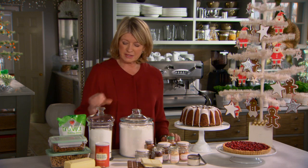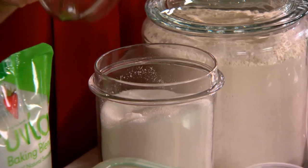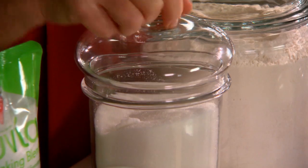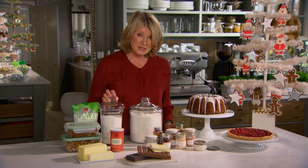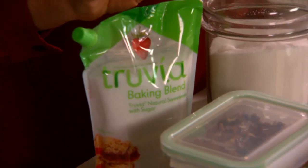Sugar too is kept in clear glass jars — again, easy dipping the cup measure right into the jar. And if you are watching your calories, it's great to have this new product on hand: Truvia baking blend.